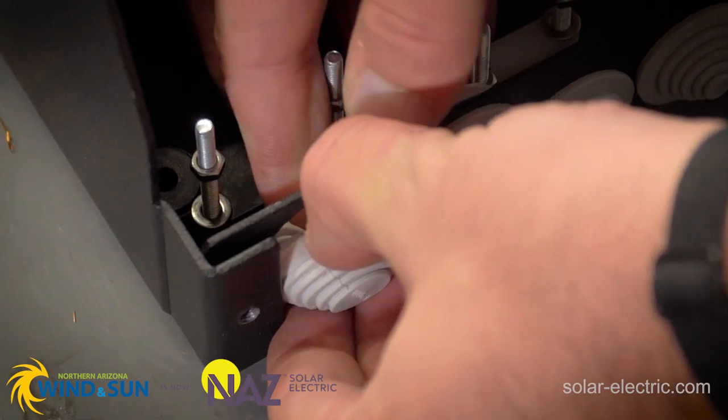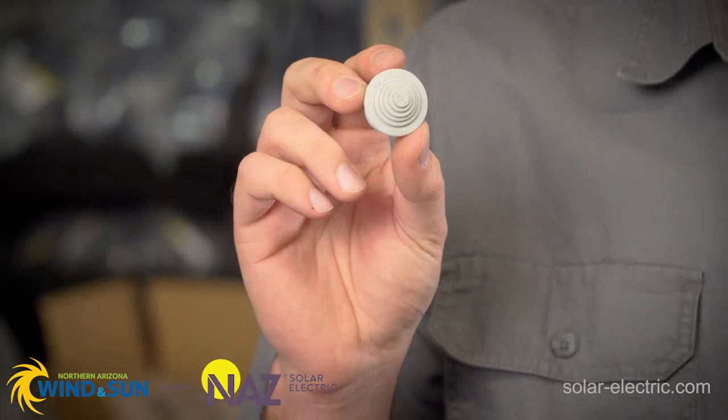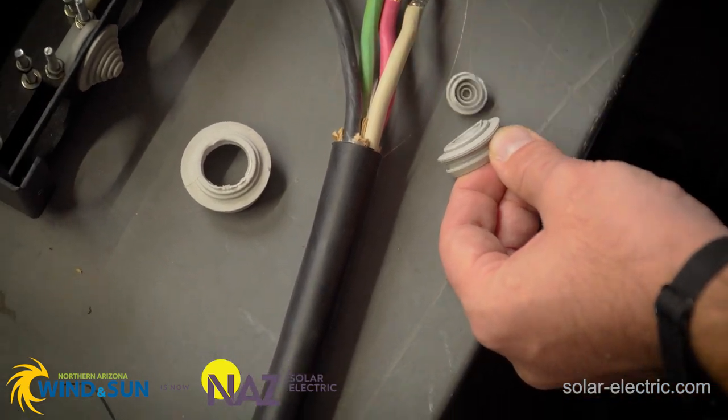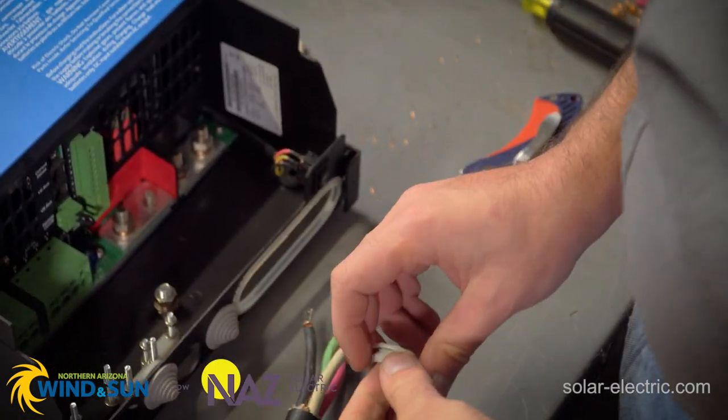We're going to remove these wire glands so that we can cut them. These wire glands allow us to pass the cable through going into the inverter. There are various sizes that we can cut — just cut corresponding to the cable you're using. You can always start small and go bigger. If you do cut a bigger size than you need, don't worry about it, it'll still work. If you find that you didn't cut enough, you can always cut more.